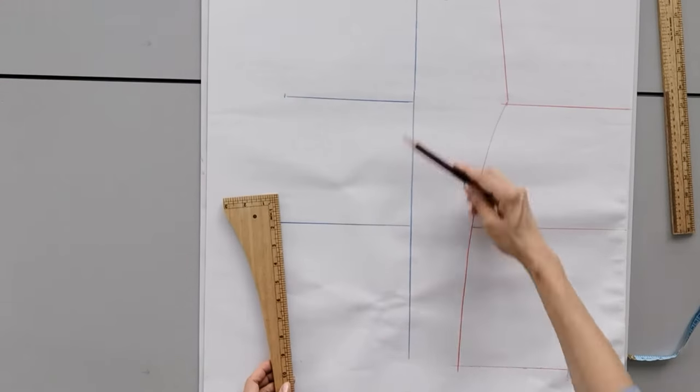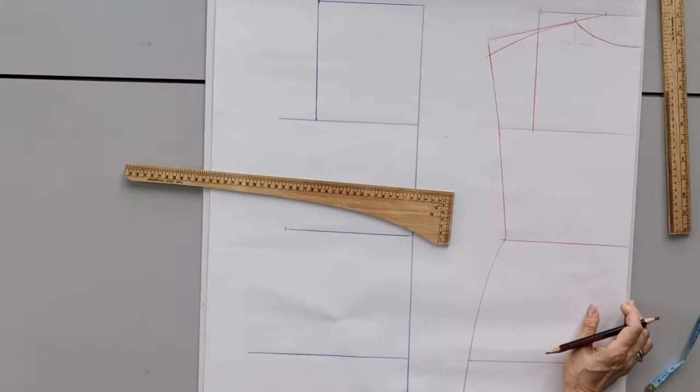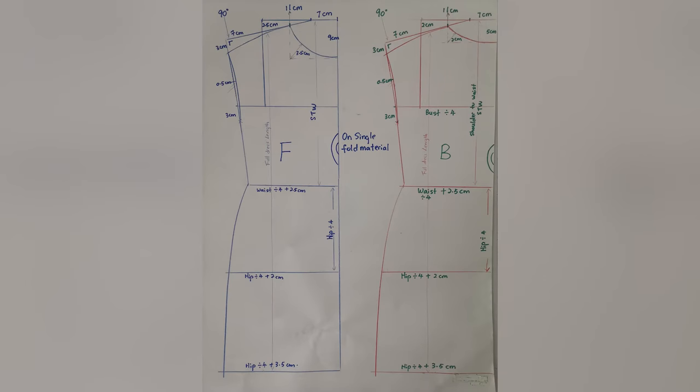We start our lesson by learning how to draft in a simple, easy-to-follow way. Please download the draft for a better reference.